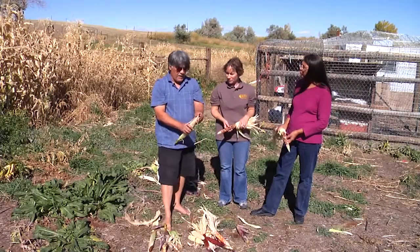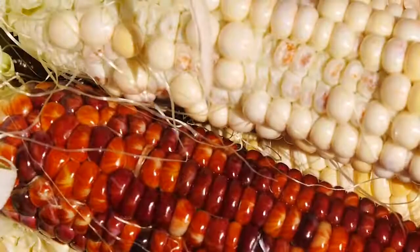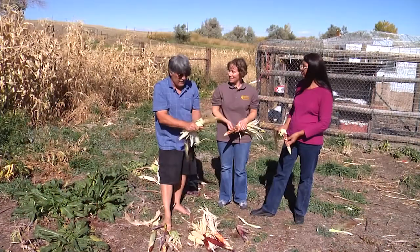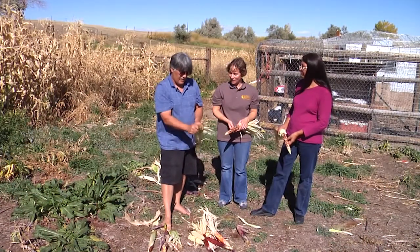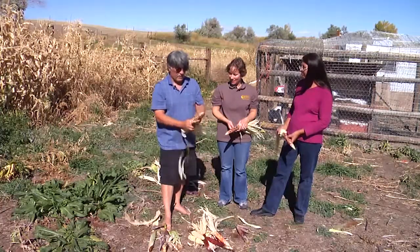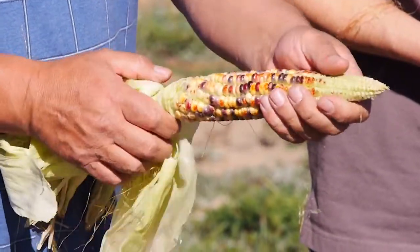Just like any time that you open one of these things, it's like Christmas — you don't know what you're going to get or if there's going to be anything in there. Surprise. But the more colors, the healthier I believe you'll be that year.